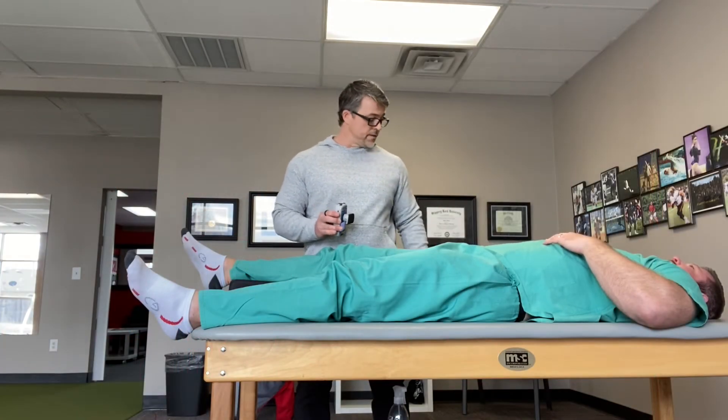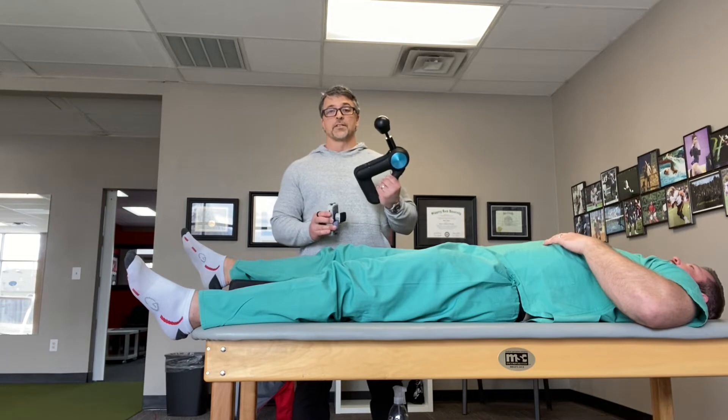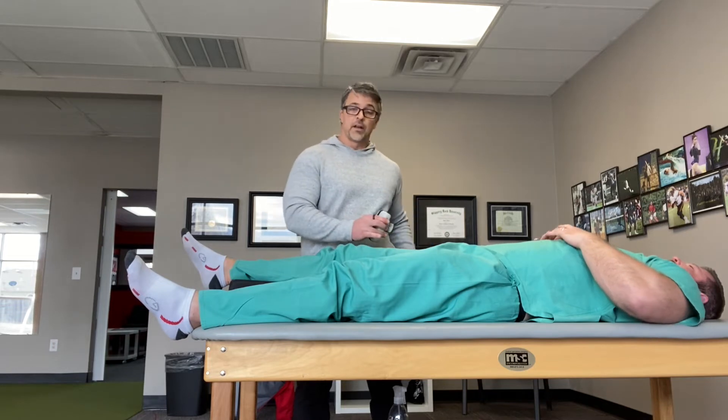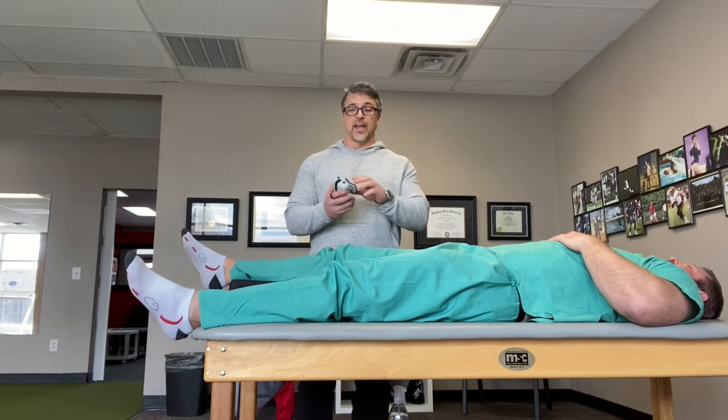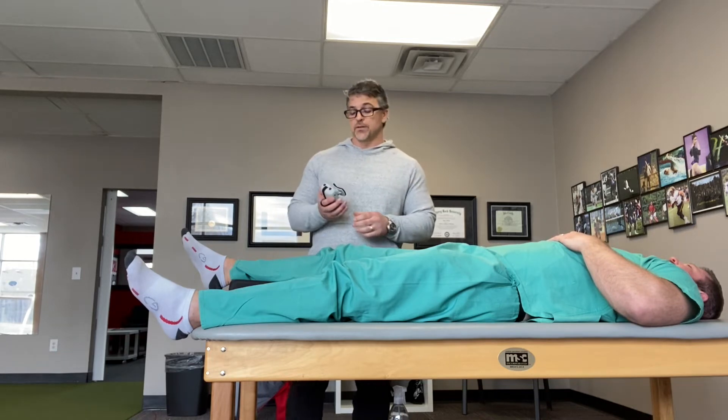Physiological effects of the Theragun, or percussive vibrating gun, on quadriceps facilitation. We're going to measure the effects with a handheld dynamometer in foot-pounds of force.